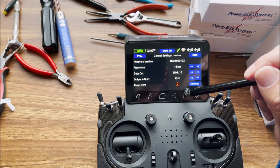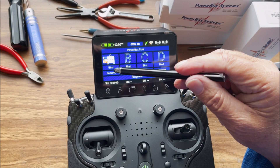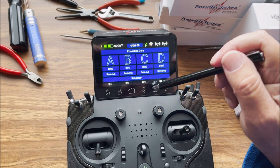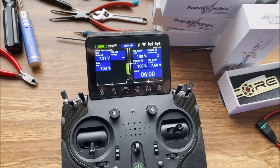If you have more than one of these receivers that you're checking, you simply just remove this receiver and install the next one — as simple as that. Hopefully that helps you guys out there trying to check your receivers. Thank you for watching.